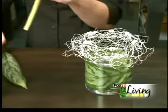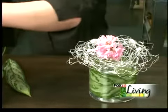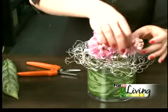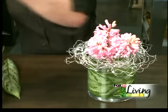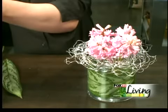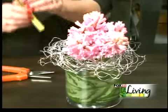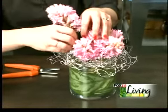So I have some hyacinth — pink hyacinth right here. I'm going to cut these and sort of build them around the center of your wire. You want to make sure you leave the stems long enough so they get a good water source. What's nice about this is you can sort of intertwine them through the wire and create good dimension.